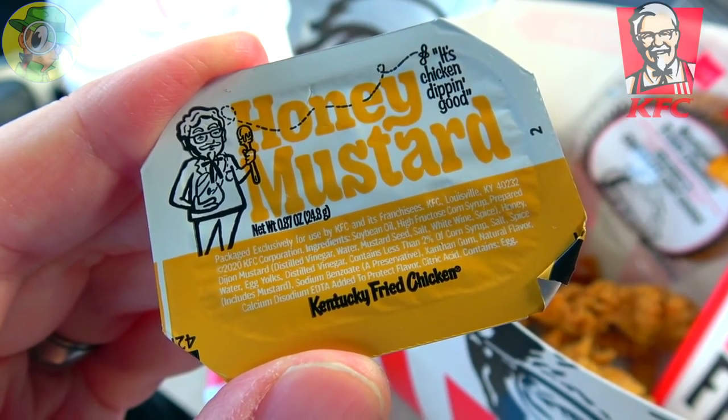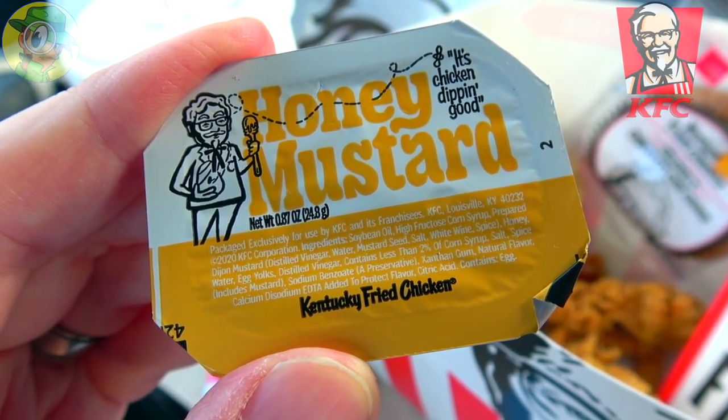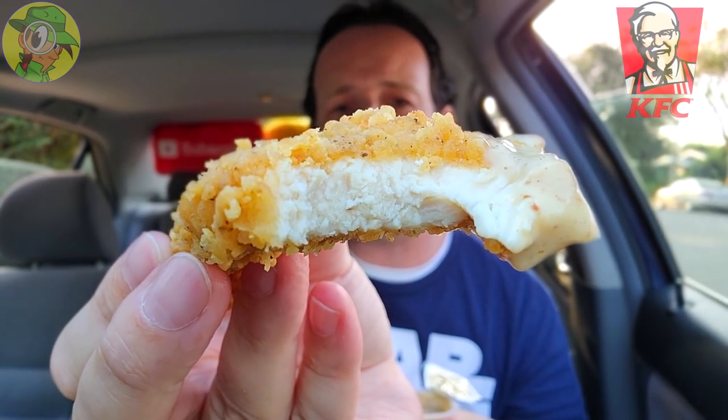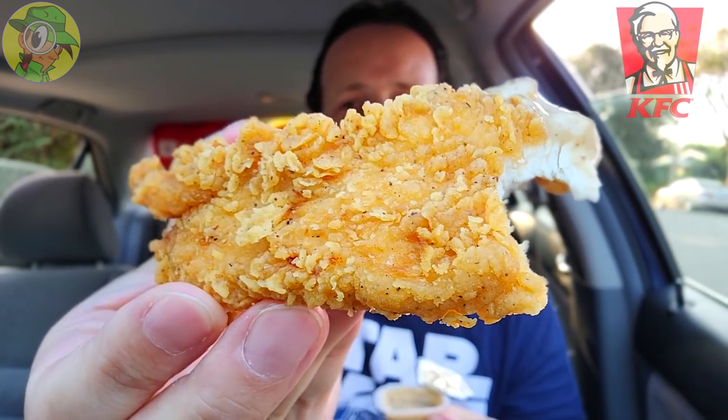It's honey mustard — light sweetness, honey, and the mustard flavor is coming through naturally as well. Very distinct flavor — sweet but flavorful at the same time. The extra crispy coating soaks up very lovely whatever you dip into it because of what it is. That's really good — solid flavor on this one and again one of my favorites.